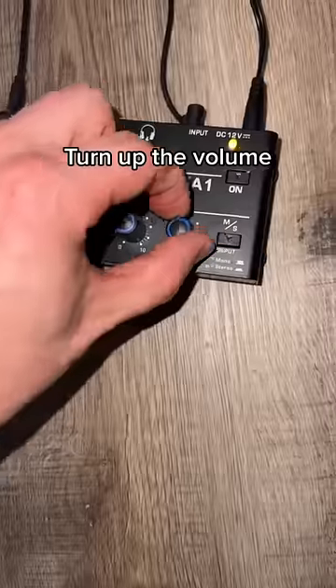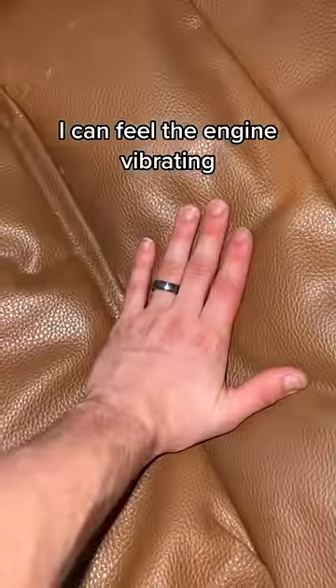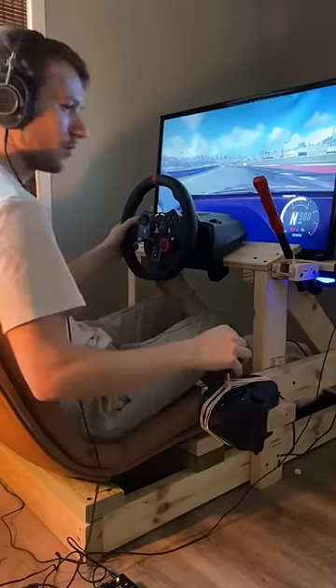Turn up the volume. I can feel the engine vibrating. Feels awesome.